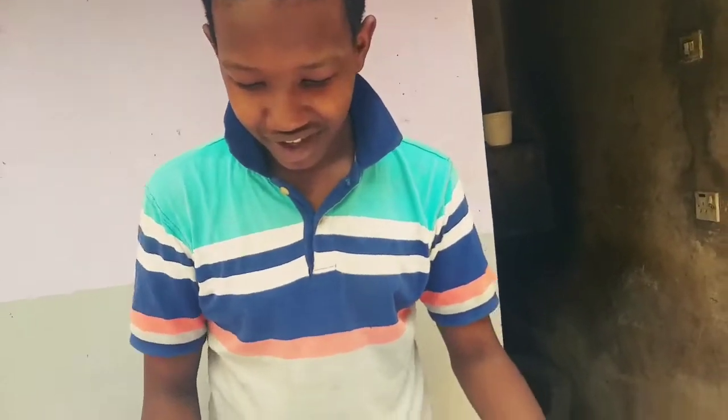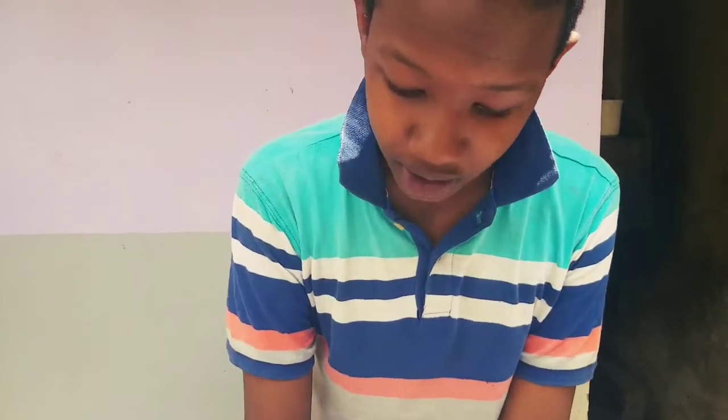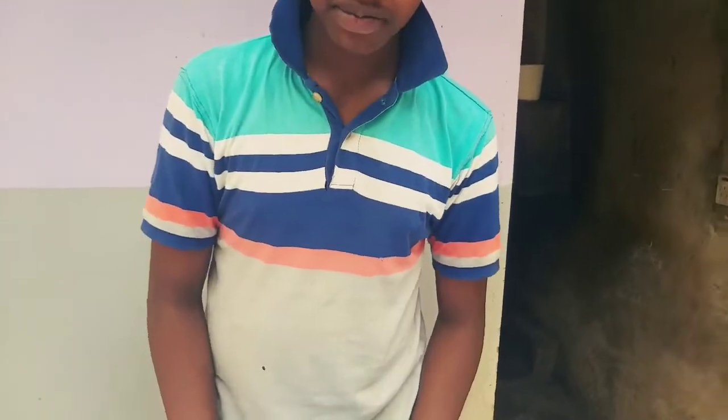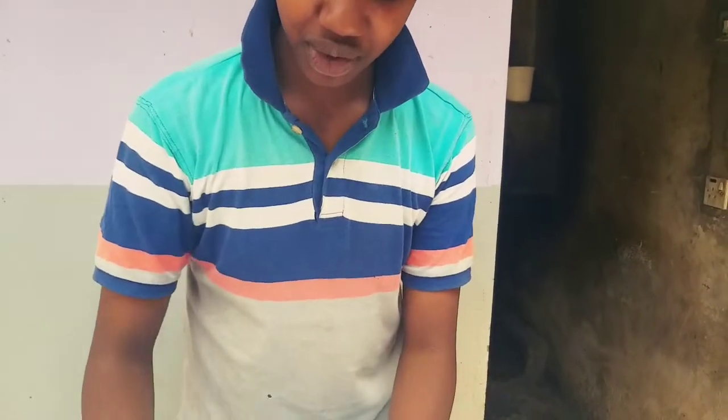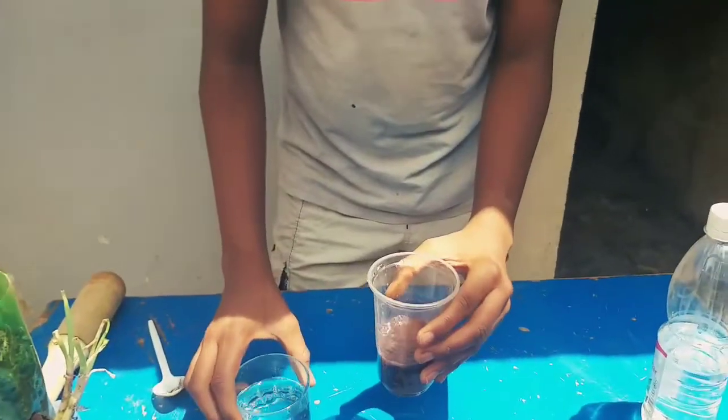So what do you think — is the soil acidic or alkaline? I think it's acidic. But let us make sure because science is what is proven.